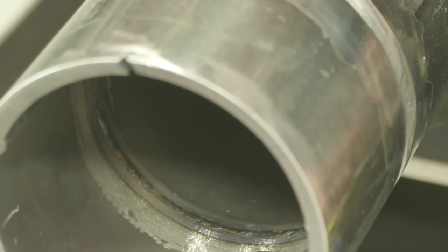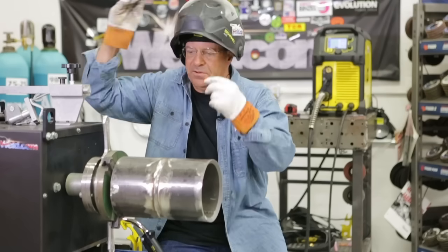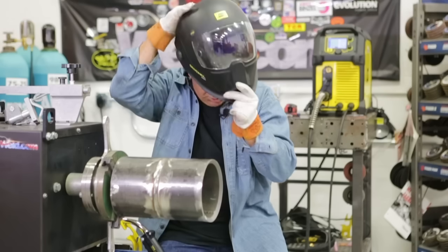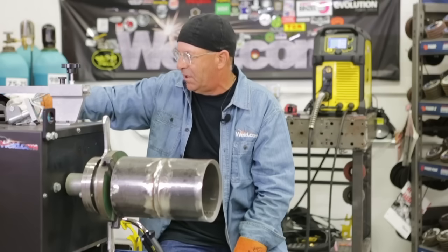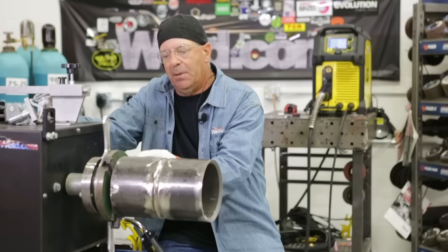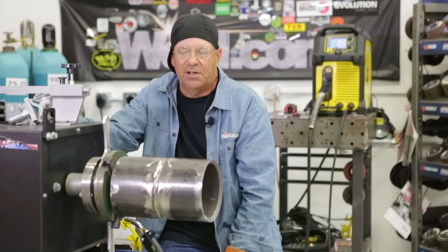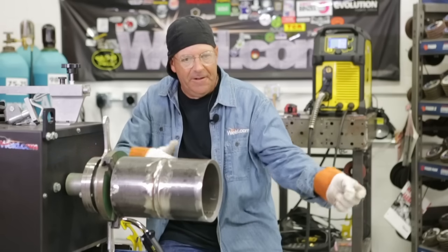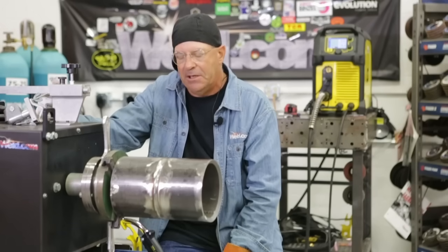Seriously, you can get some production stuff done on these pretty quick. 100% x-ray — just got to grind starts and stops, pay attention to staying clean. Nothing extremely difficult. It's fun to have these little rollout machines and positioners available. We used to do a lot of prefab on pups to elbows, elbows to flanges, all kinds of eccentric and concentric reducers. Anything you can spin and work up in a spool piece becomes high productivity.